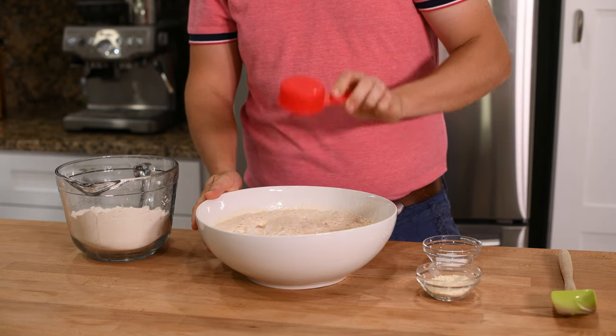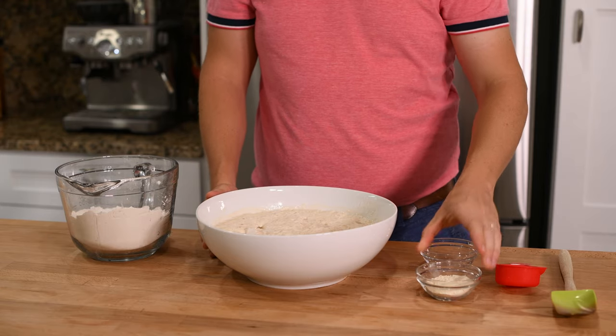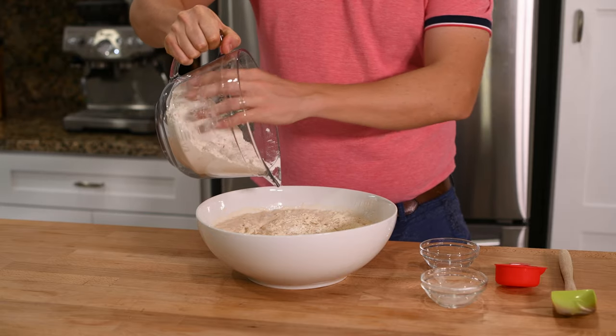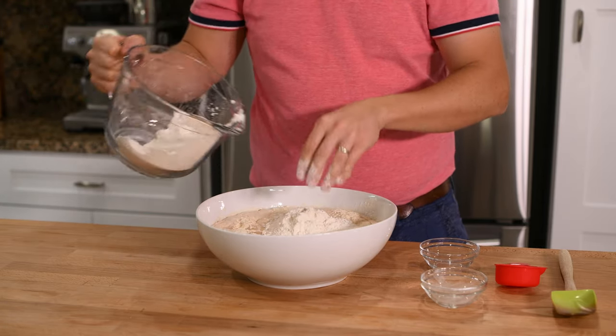Take your sponge and add the rest of the ingredients: the crushed ice, the salt, the wheat gluten, and almost all of the remaining flour, reserving about half a cup. I find it easiest to add the flour little by little as I mix it into the sponge.